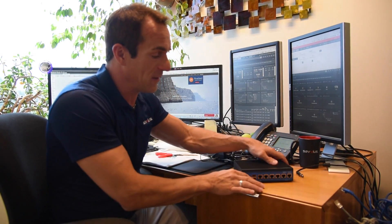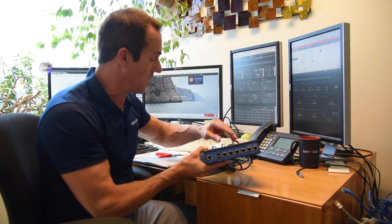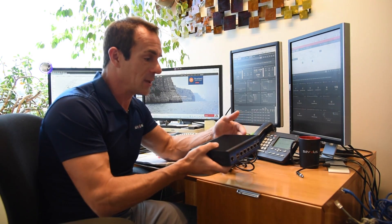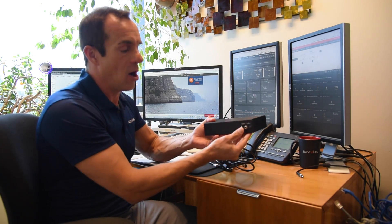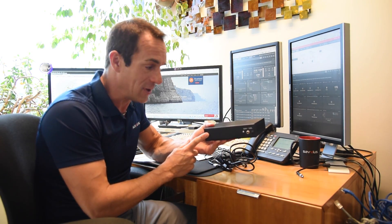We've got the device out of the box and here's what is included. You've got the unit itself and of course a power supply and an RJ45 network adapter. It's a very small device with no moving parts and it's very lightweight. On the back is the power adapter where you'll connect it up to your power, an on-off button, and a reset button that puts it back to factory defaults.